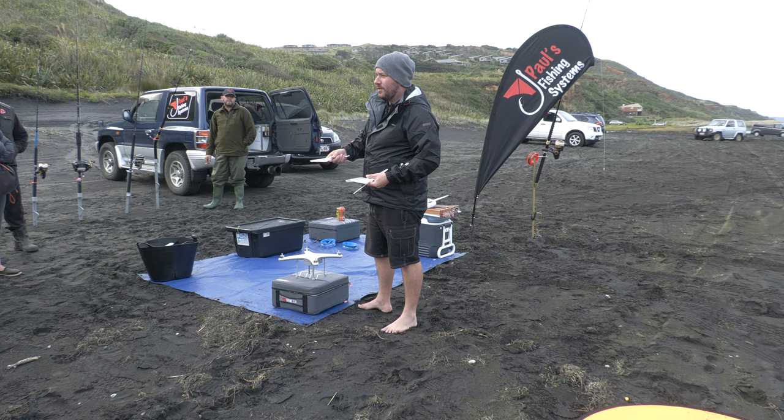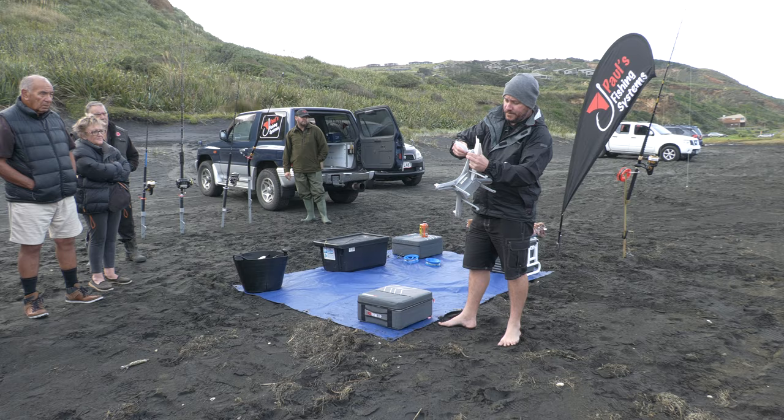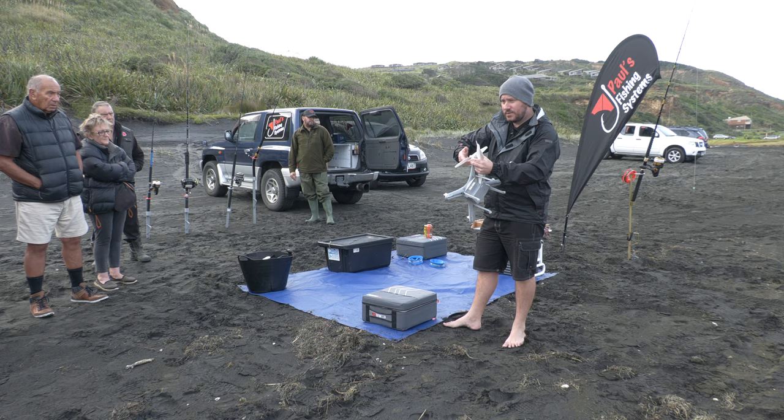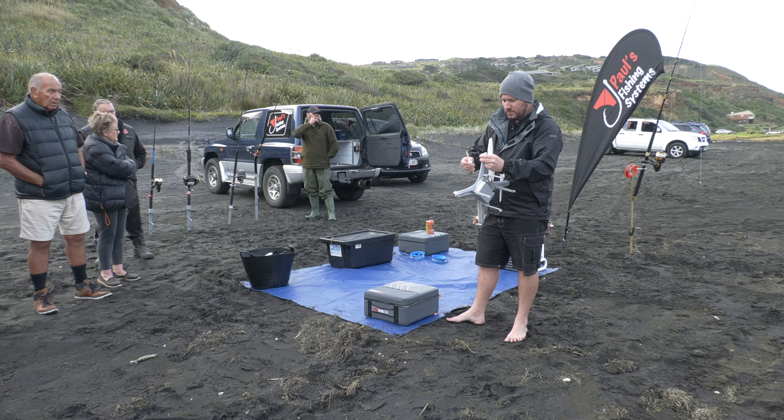One prop has a P on it, one has nothing. When you look at the arms, you've got a P on the arm and nothing on the arm, so P goes anti-clockwise. Wind it on until the motor turns, then stop — don't crank it up, don't force it. The propellers won't come off if you put them on the right motor, because the motor spins in the opposite direction that the propeller goes on.